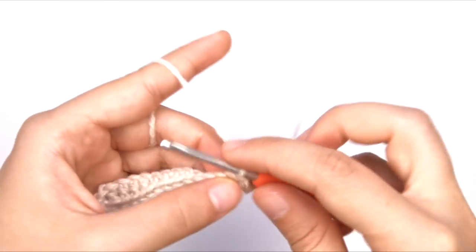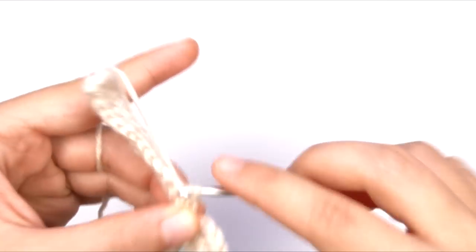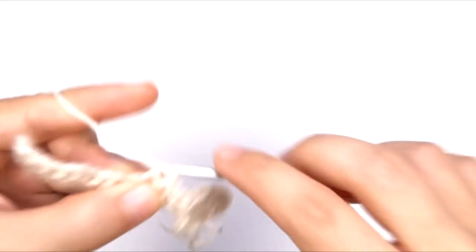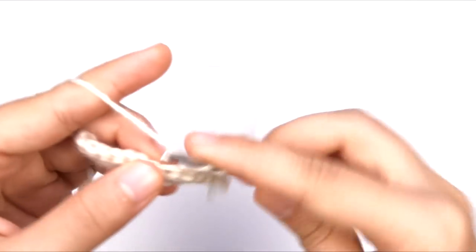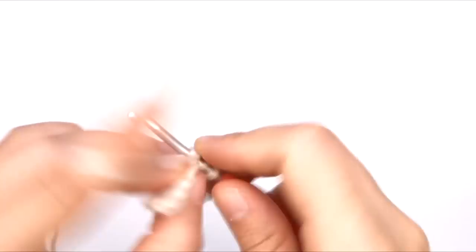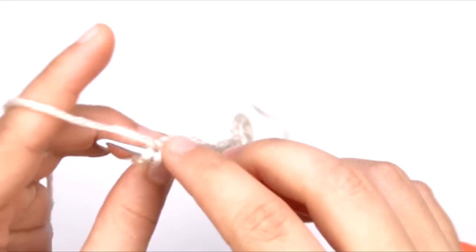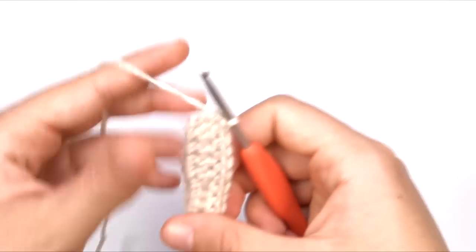Now we're going to turn. We're going to slip stitch into the first stitch and the second stitch, then we're going to single crochet in the next two, and then we're going to half double crochet into the next nine. And then we're also going to half double crochet into the top of that beginning chain space from the previous row — it was the top of those three chains that we skipped at the beginning of the last row.